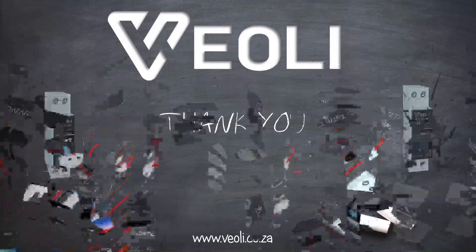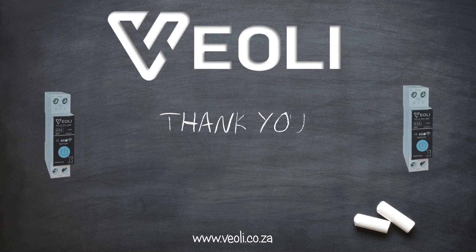We hope this video is of great assistance and that you enjoy your Veoli Smart Wi-Fi Timer Switch. Thank you for choosing our products. Enjoy.